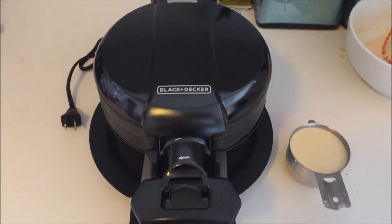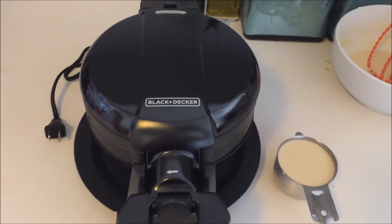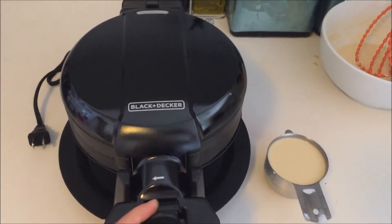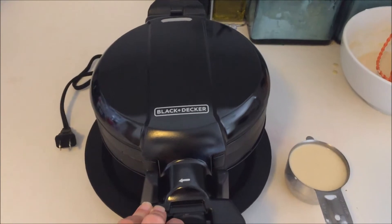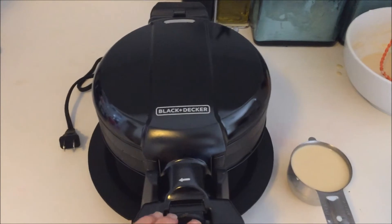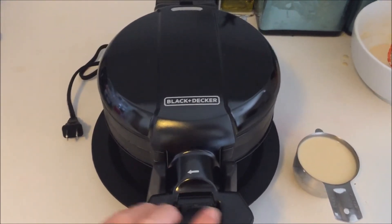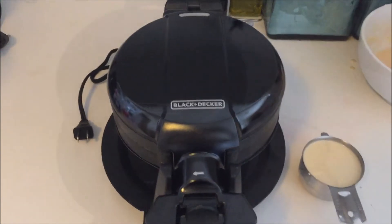I took the Black & Decker Double Flip Waffle Maker out of the box and before I plug it in and get started, the directions say that the tray is not non-stick, so the waffles might stick. It recommends that we either spray the waffle iron plates or coat them with olive oil using a paper towel — vegetable oil or canola oil will also work great.